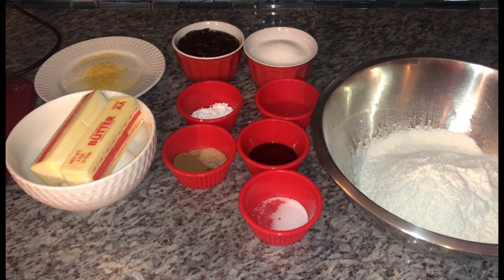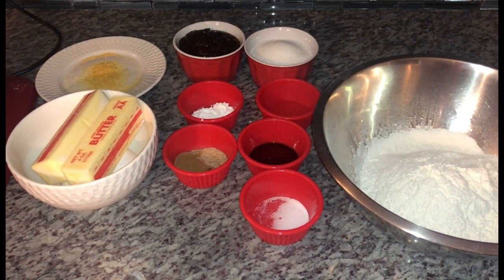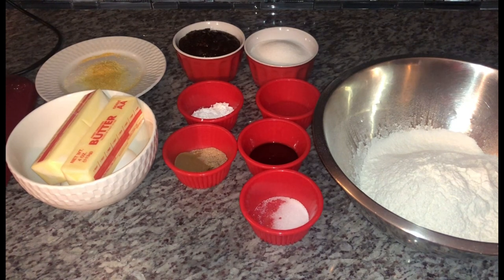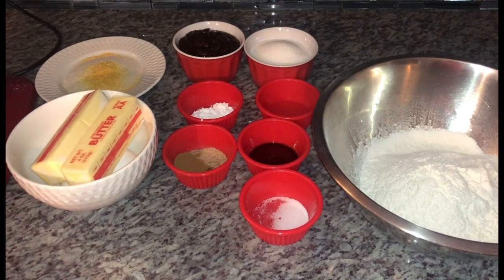Welcome back guys, thank you for tuning in to Cooking with Ash. Today's recipe is going to be a very delicious one — it is my father-in-law's fruit cake recipe. The story behind this recipe: when I first got married, we went to visit my father-in-law and the nice, kind man he was, he cooked up a feast for us and he made this fruit cake. When I tasted it, I instantly knew I wanted the recipe. I told him he had to teach me how to make it, and he said I had to come another time — he wasn't going to tell me, he was going to show me.